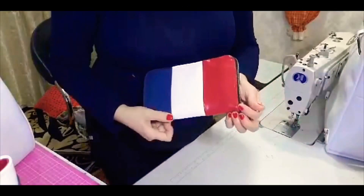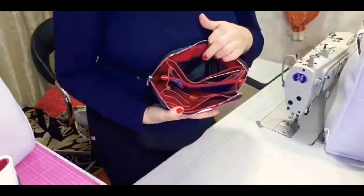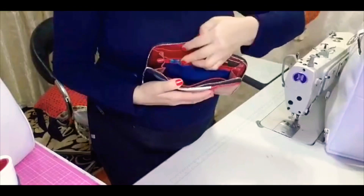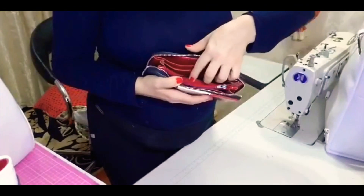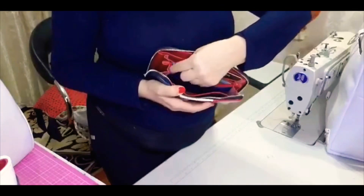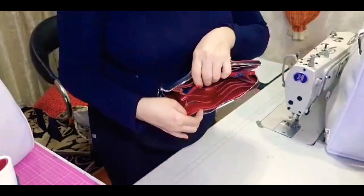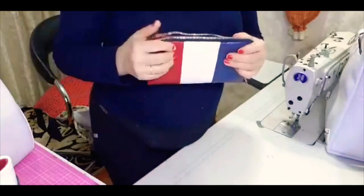A carteira é essa peça linda, que tem divisão para dinheiro, divisão para seis cartões aqui, zíper para bolso para colocar moedas dentro. Aqui ela tem mais uma divisória de cartões e mais uma divisória para dinheiro ou documento que você quiser.